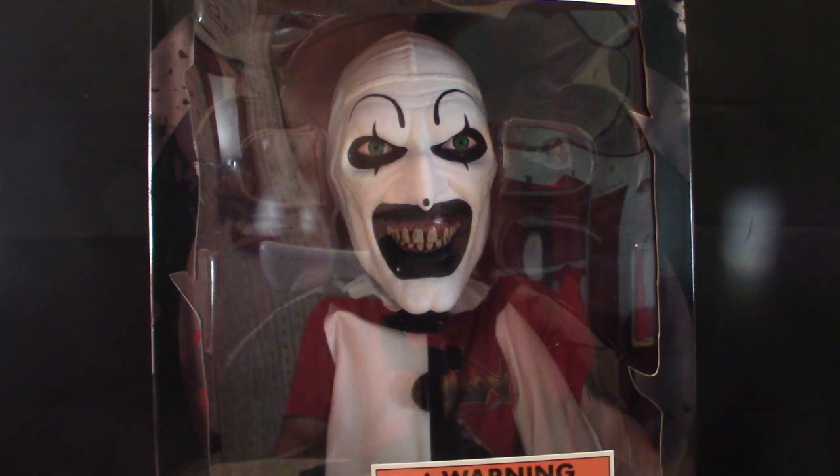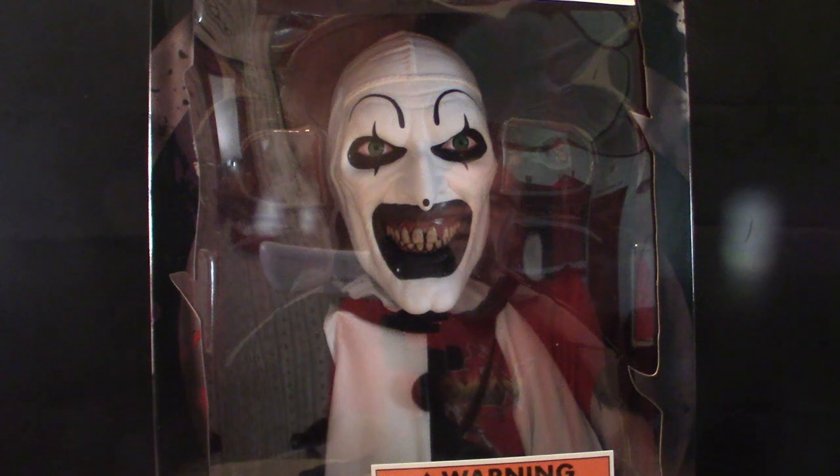Anyway, this is a mega scale from Mezco figures. It's about 15 inches tall and it has 11 points of articulation. My dog is scratching at his cage right now — he's being playful — but anyway, 11 points of articulation.